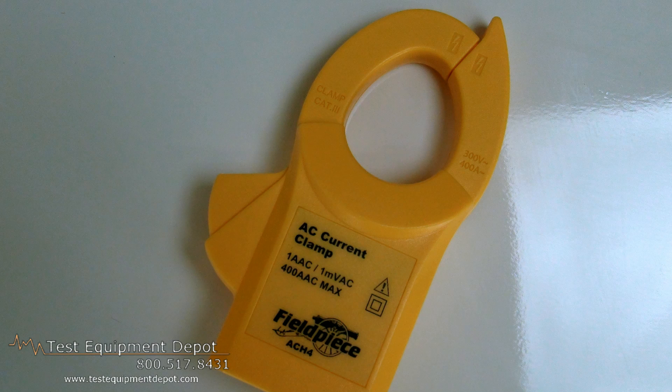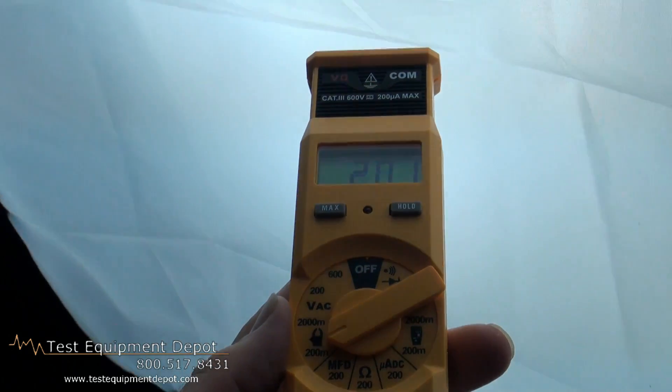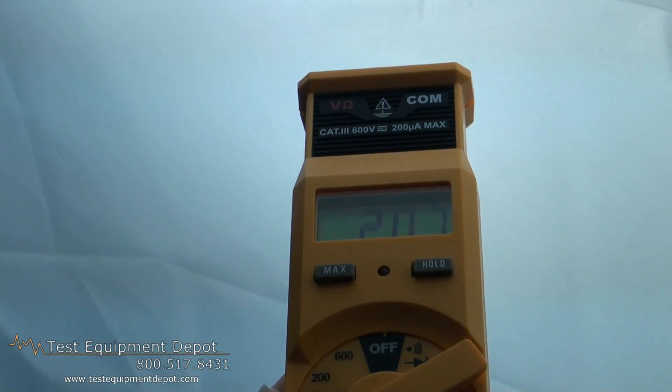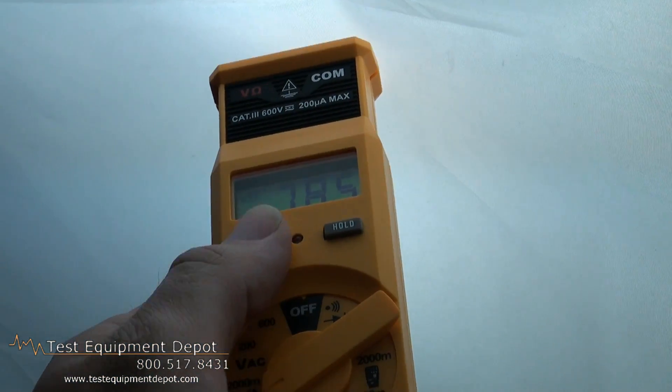It has a 400 amp AC clamp accessory included, and it will also read capacitance. It has manual ranging, high voltage and continuity alert indicators, and a flame rectifier diode test.